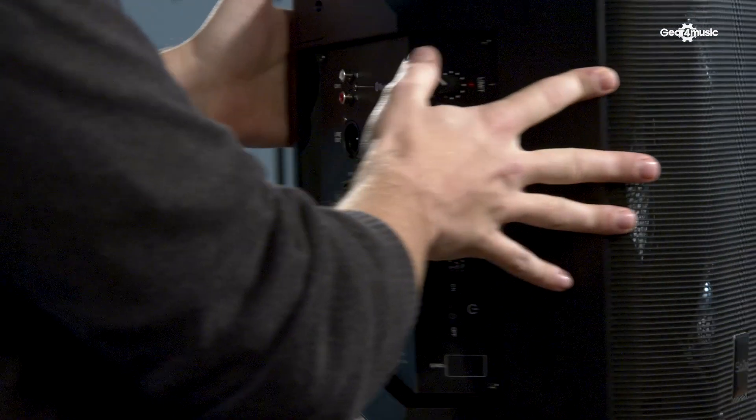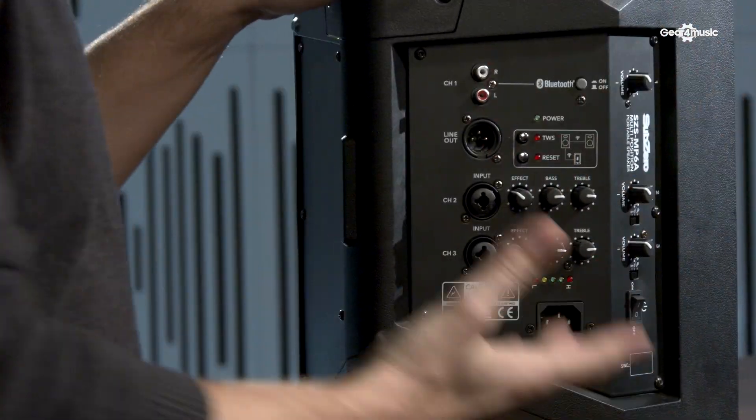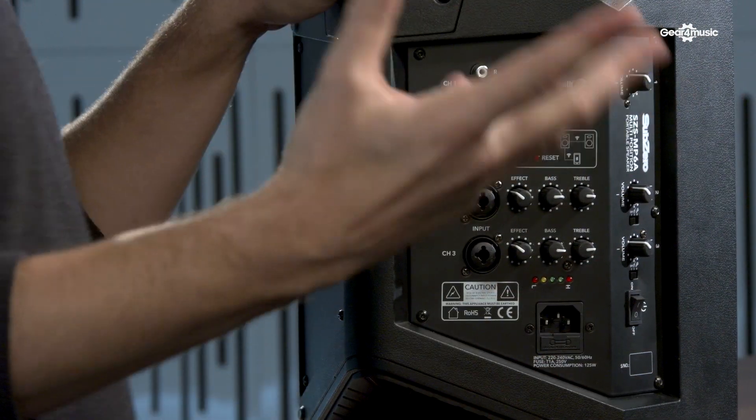The speaker features a really good mixer on the side. It's really intuitive and easy to use, so you can spend a lot less time setting up and more time performing. We'll have a quick look at the features now.